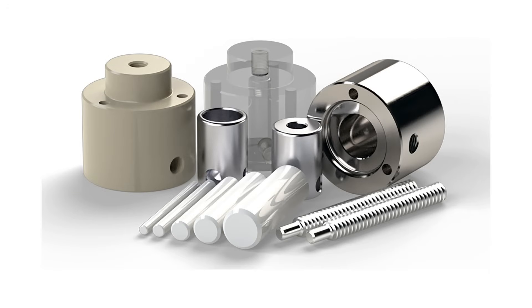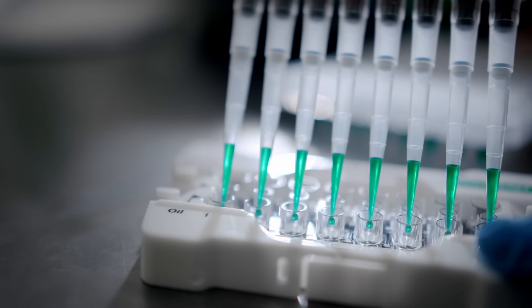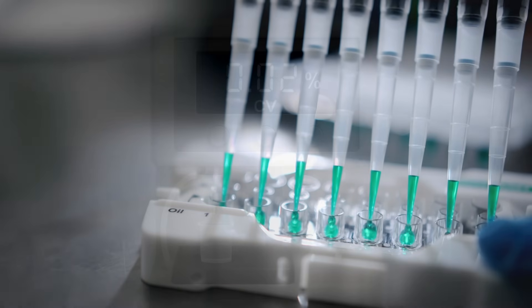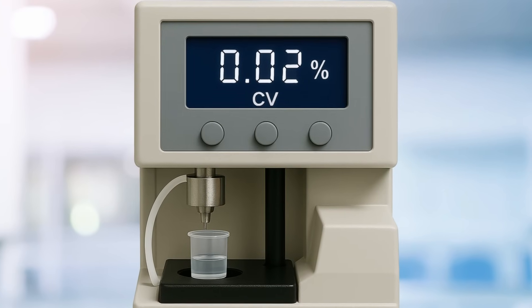What sets the Xacta apart? Flexibility. With a simple command, you can vary dispense volumes while maintaining extraordinary precision — less than 0.02% CV.